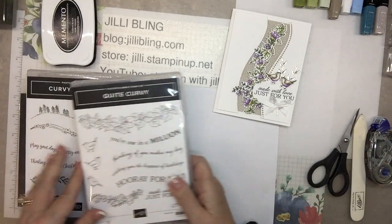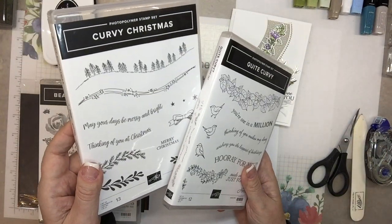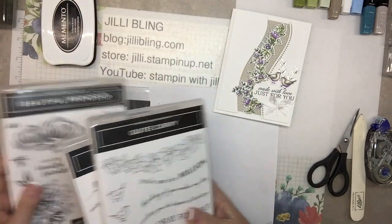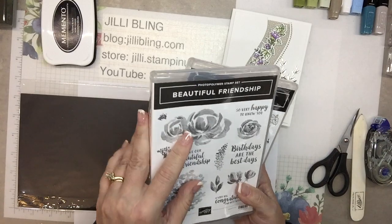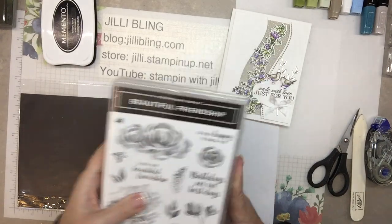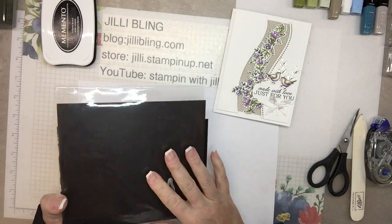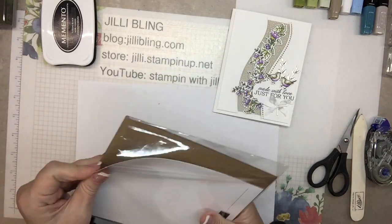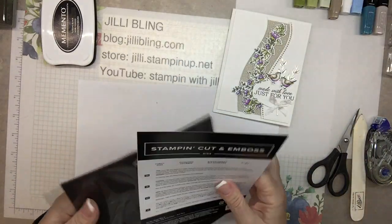Okay, so Quite Curvy — we'll use that. Curvy Christmas comes in the bundle but we won't use that. For additional word options I'm going to use the Stamp Set Beautiful Friendship, just because I really like the words. And we'll be using the dies — they're called Curvy Dies.